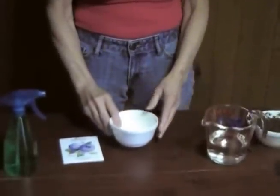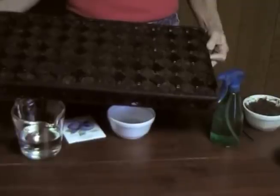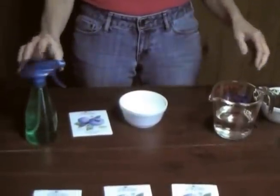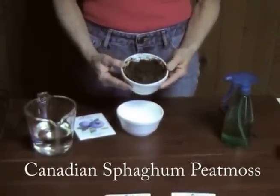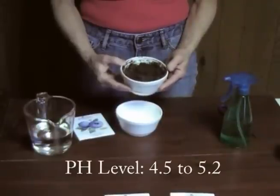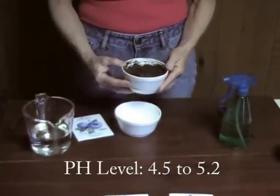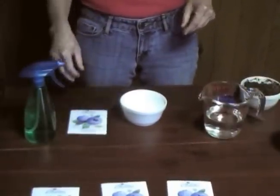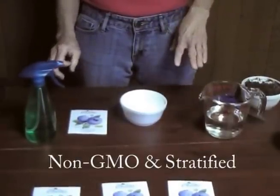All you will need is a small bowl to start them in, or you could start them in a seed tray. You're going to need a squirt bottle, some water, and Canadian sphagnum peat moss. The reason for that is because blueberries require a low pH of 4.5 to 5.2 — that's the best kind of soil. You don't want to use regular soil for this. And some blueberry seeds — you want them to be non-GMO and stratified seeds for the best germination.